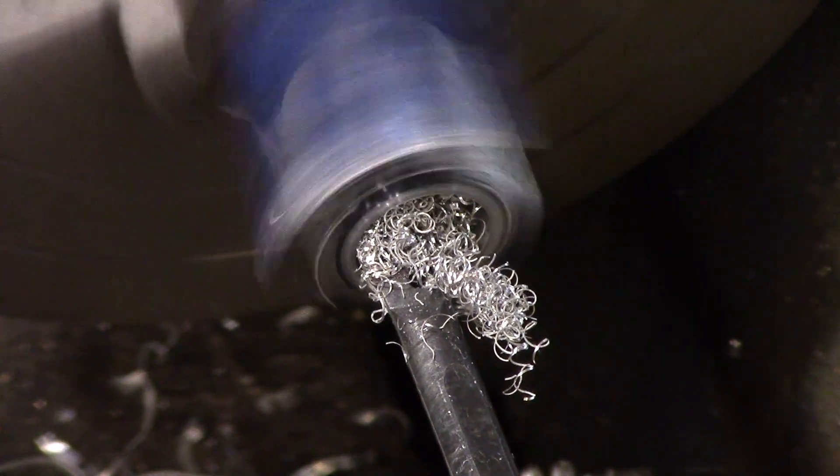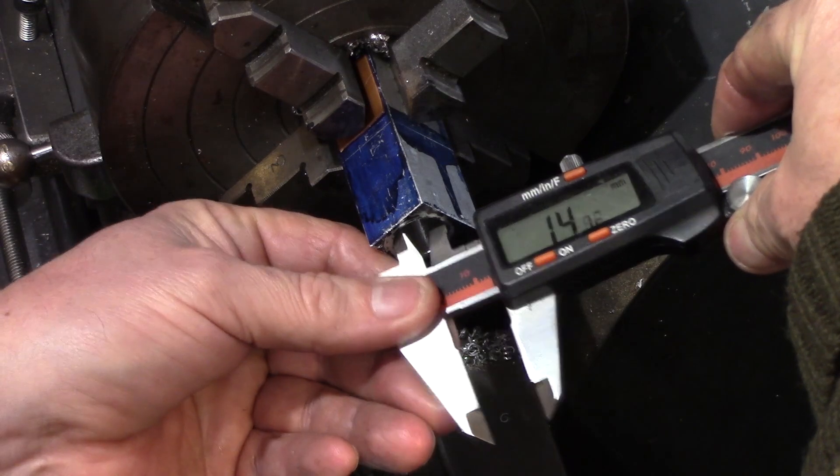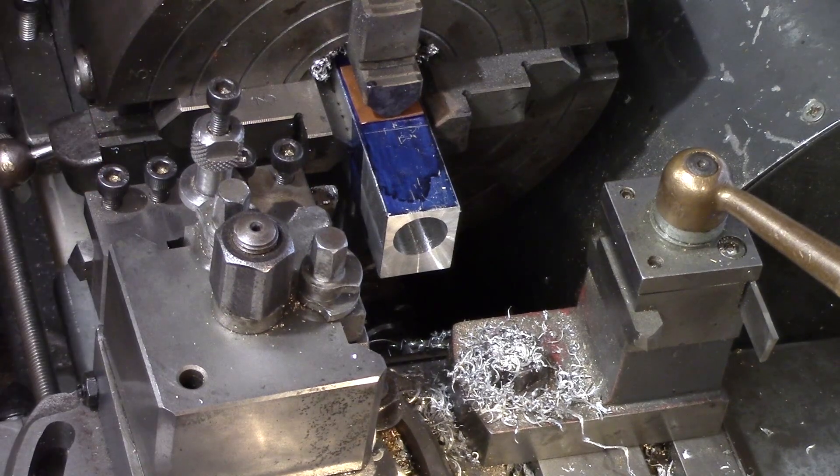When close to size, several slow spring cuts were made to ensure a parallel bore. I overshot the dimension by a tiny fraction, but as we will turn the piston to suit the bore this is of no real consequence.